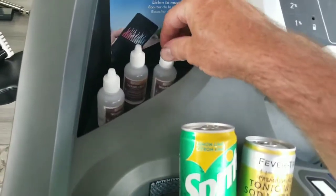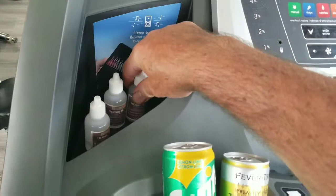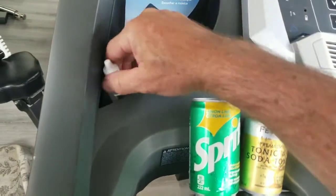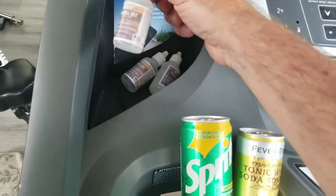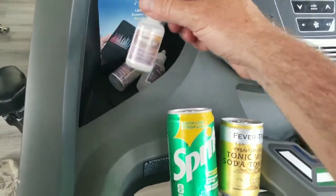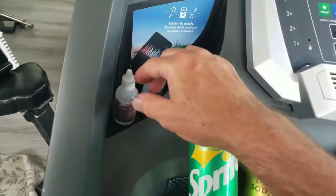I didn't know how much lubrication to buy, but on Amazon I got three of these for $16 Canadian, and these are one-ounce containers. It turns out that's what you need — one ounce. So this is good for three lubrications.